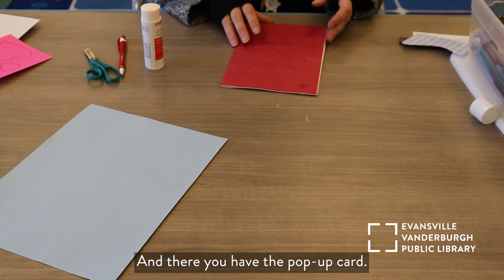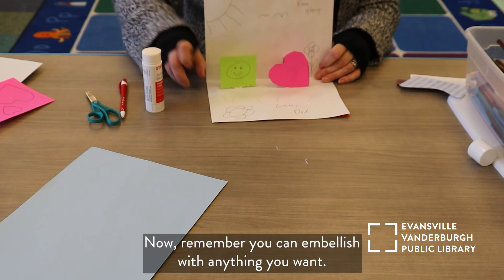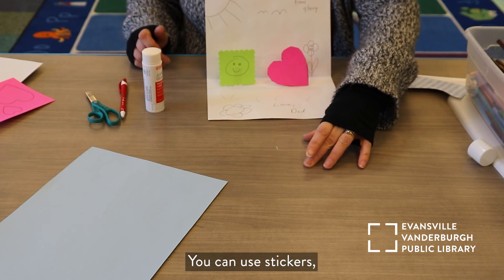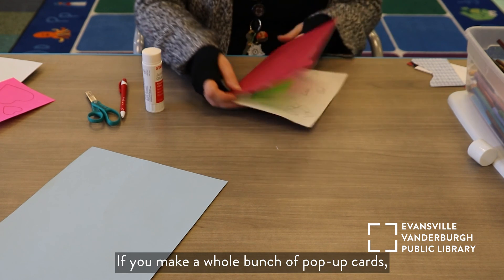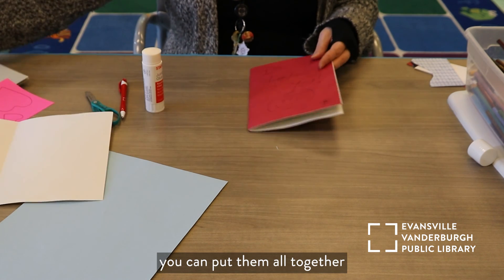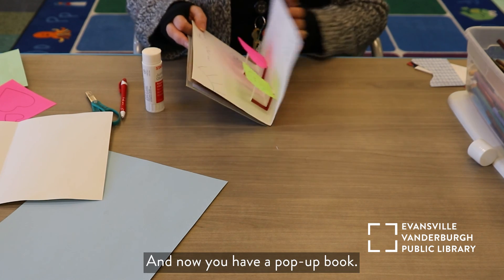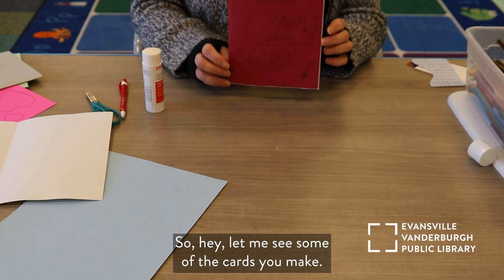And there you have the pop-up card! Now remember, you can embellish with anything you want — you can cut out your own things, make your own designs, use stickers, and do it for any holiday. Here's a trick: if you make a whole bunch of pop-up cards, you can put them all together and glue the pop-up cards together, and now you have a pop-up book. How neat is that? Let me see some of the cards you make!